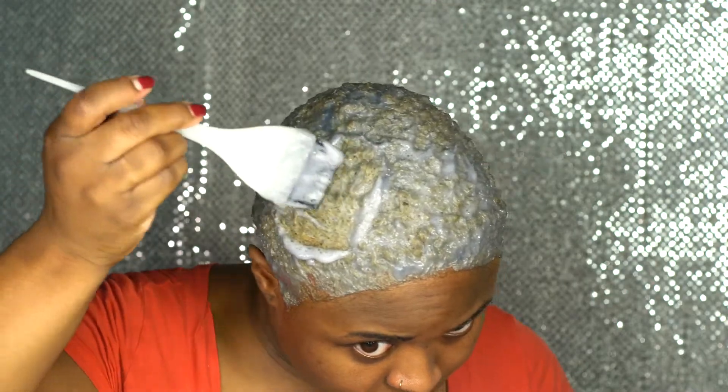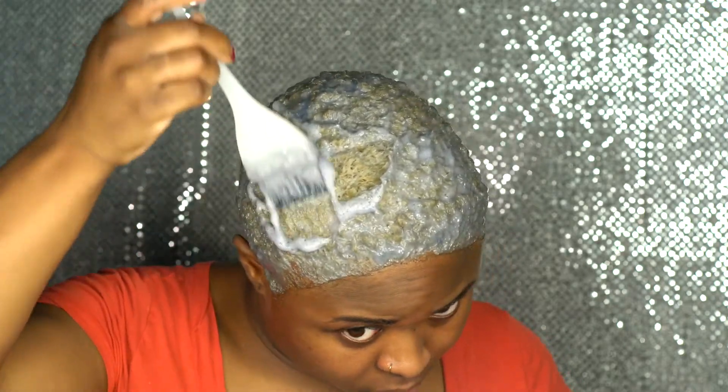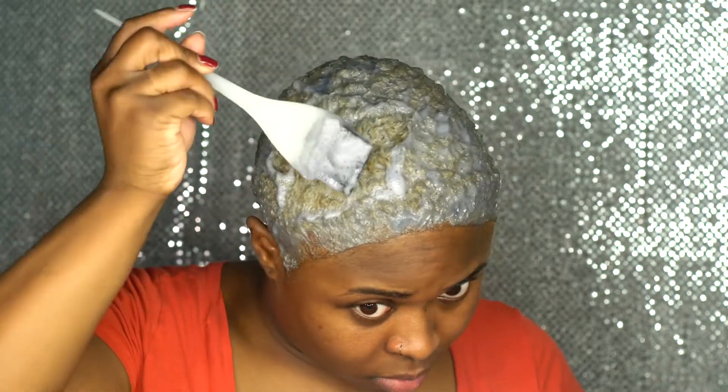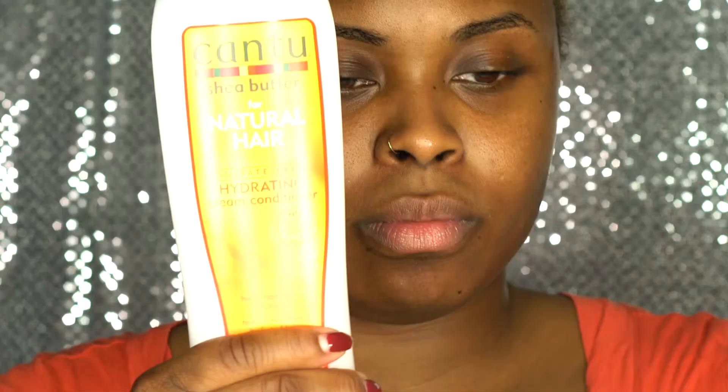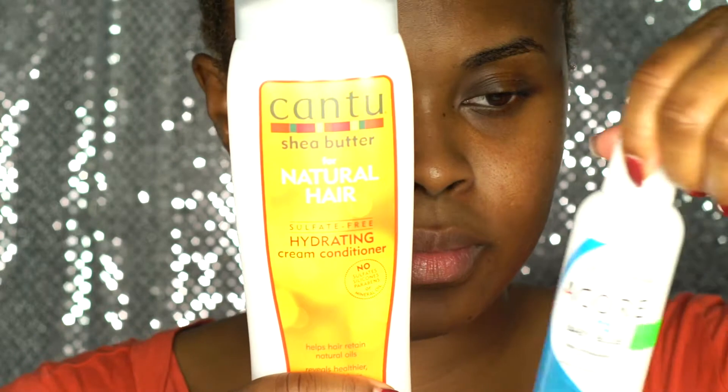I did it the first time for half an hour and it didn't come out to my liking, so I did it again and left it on for about 10 minutes a second time. I didn't record the second time because it's the same process. I just rinsed it out with water and didn't put conditioner in for this process, because when I added the color I used conditioner — my Cantu shea butter hydrating cream conditioner.